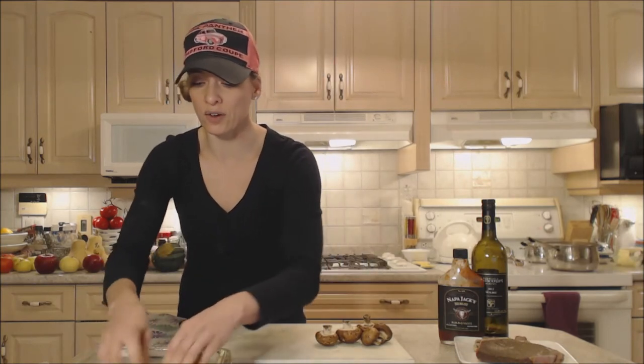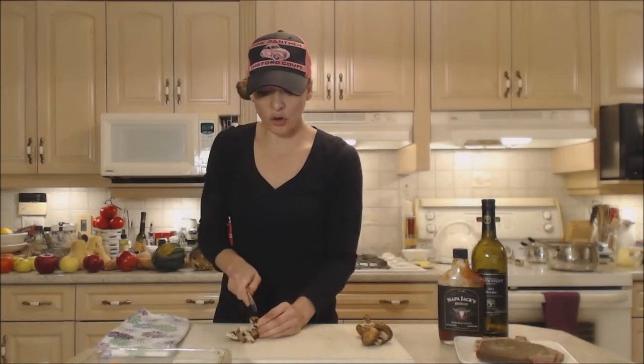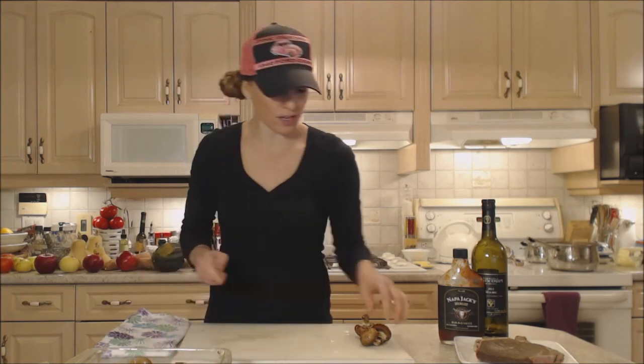These steaks are going to go for like two hours in the oven, just covered up and hanging out in that beautifully flavored liquid. I'm using cremini mushrooms tonight, but you can use whatever kind of mushrooms you like.